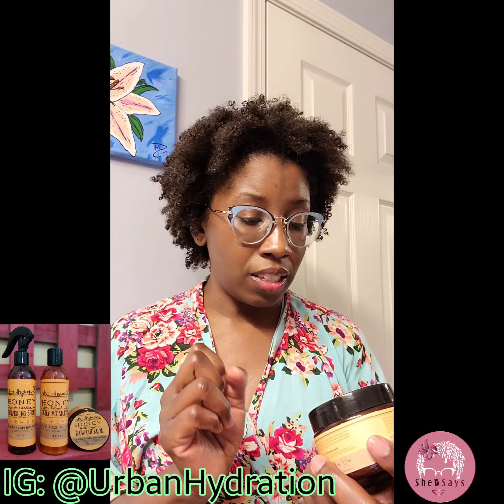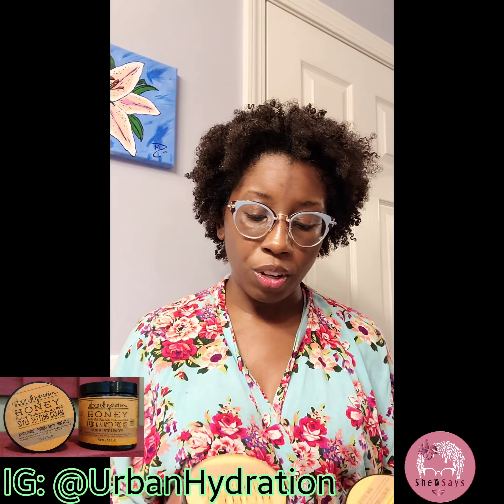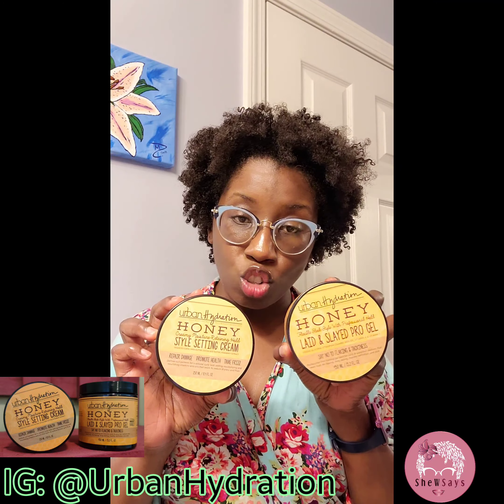So what I'm going to do next is take the Leave-In Conditioning Detangling Spray. I don't need to do a whole lot of detangling because my hair feels amazing. So I'm going to apply the detangling spray all over, followed with their Honey Soft and Detangling Style Daily Moisturizer, because I like my hair to be moisturized, so I'm going to apply that all over.